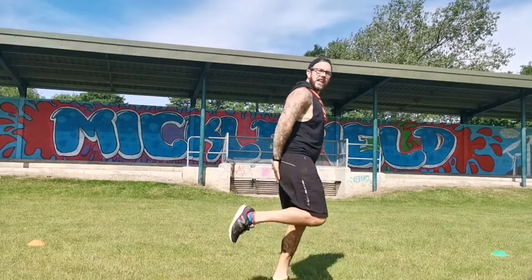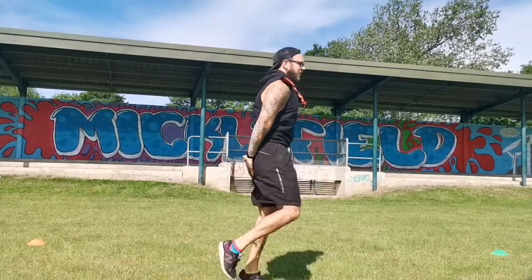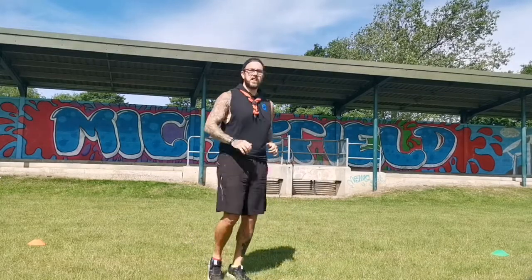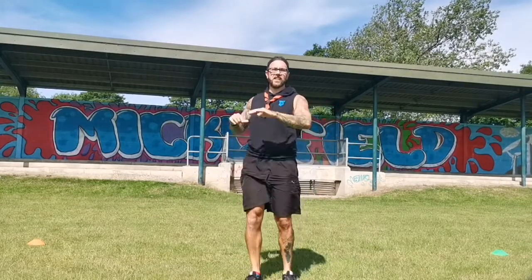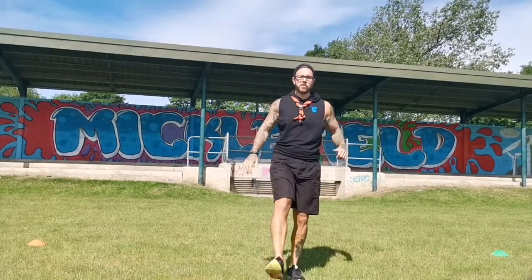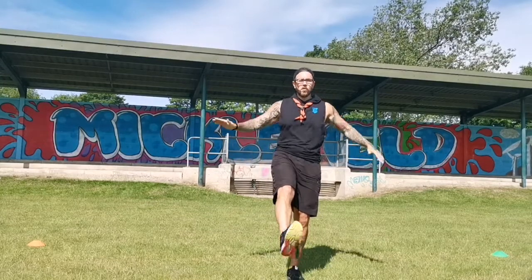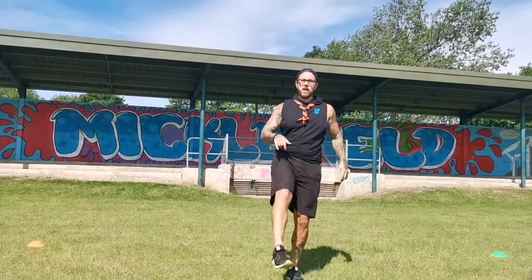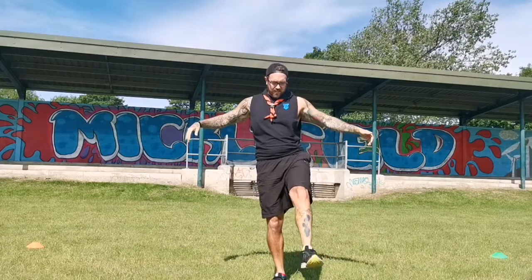Then we're going to do some bum kicks — get those feet up nice and high. Then some open and close the gates. Those of you that play sports will know these — it's a good one for the hips and legs as well. Last one: put your legs out and make some circles with your ankles to work on your balance and also help warm up the ankle. Okay, that's the stretches done.